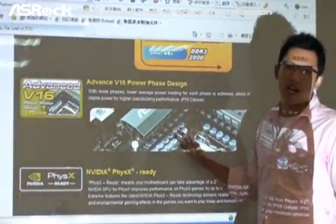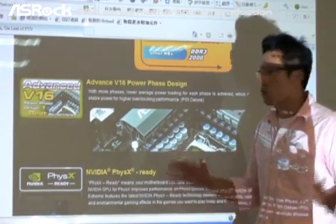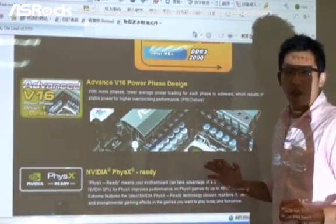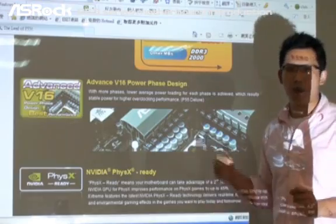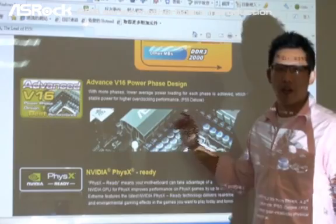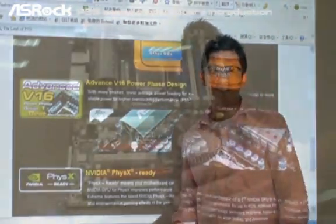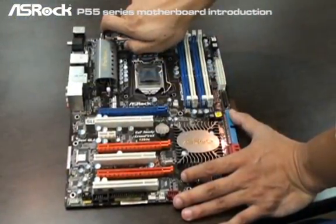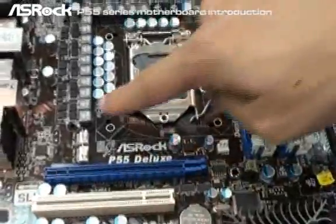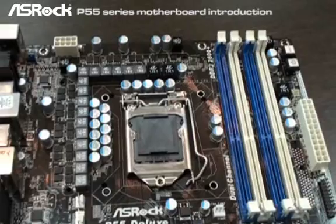On the P55 Deluxe, it is also equipped with the Advanced V16 Power Phase design. As we know, with this kind of V16 power phase design the system will be more stable, especially when the system is under heavy loading or overclocking. Let's remove the heat pipe — as you can see, the P55 Deluxe V16 equal power phase design. That's really cool.